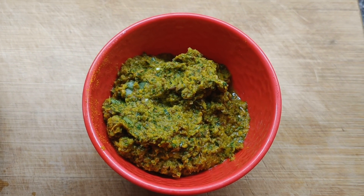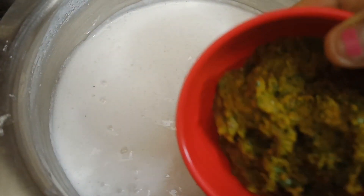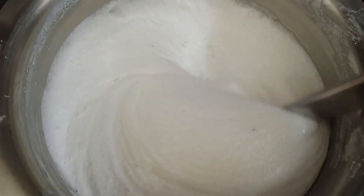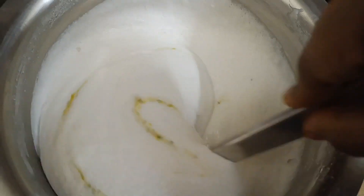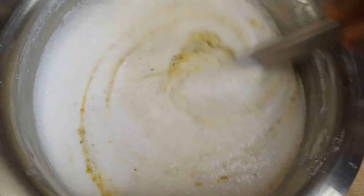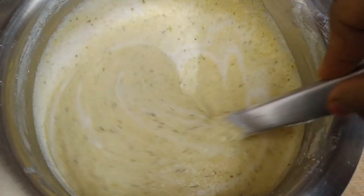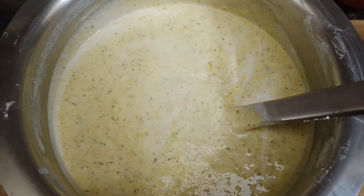Now that our paste is ready, let's add the ground paste into the dosa batter and mix thoroughly. If you buy the ready-made dosa batter, you need to add a little salt. After giving it a quick mix, check the seasoning. Now you can see that the turmeric dosa batter is ready — let's keep it aside.